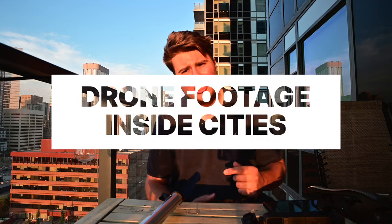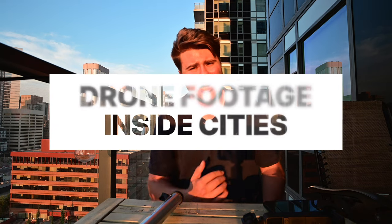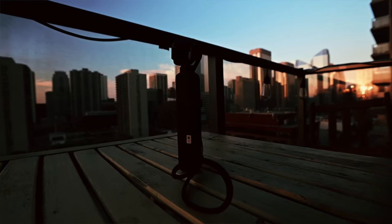Okay everyone, welcome back to Drone Man's Land. I hope you're having an amazing day. Today's video is going to be all about how do you get drone-like footage in cityscapes where you can't actually fly.